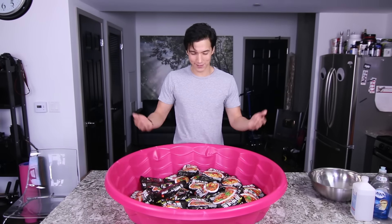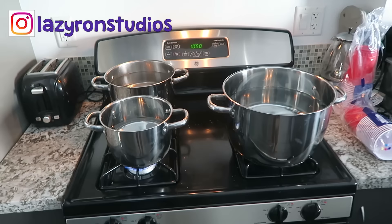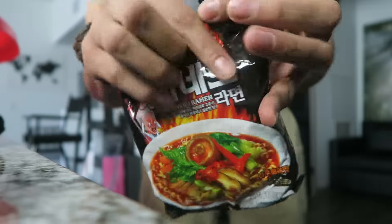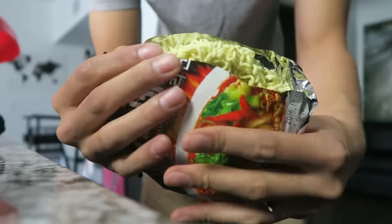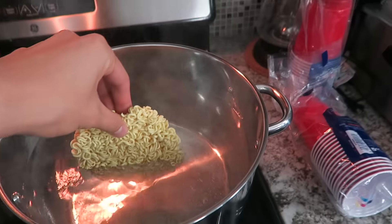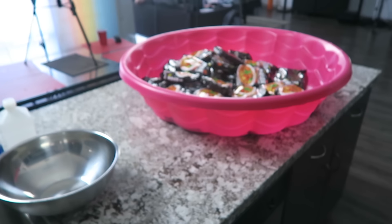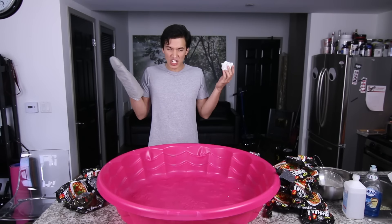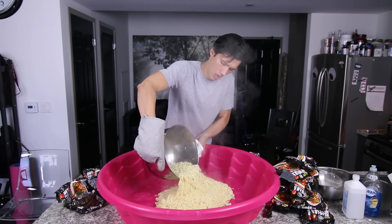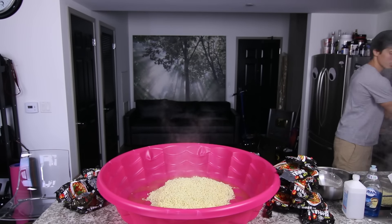First thing we're going to need to do is make the noodles. That's 30 packets of noodles, so I already have three huge pots of water boiling over here. That's one — 29 left to go. Time to bring in the noodles. I'm going to go ahead and strain the water out so the noodles won't get all soggy.